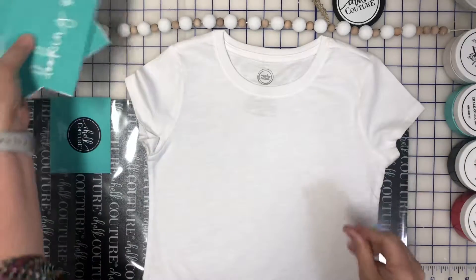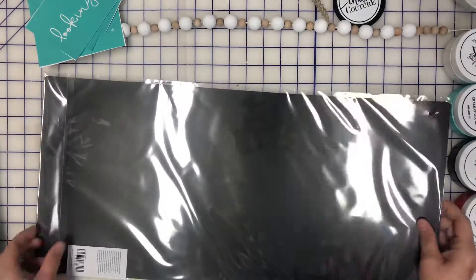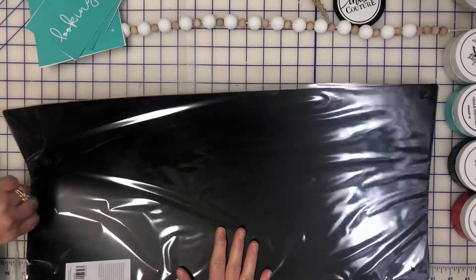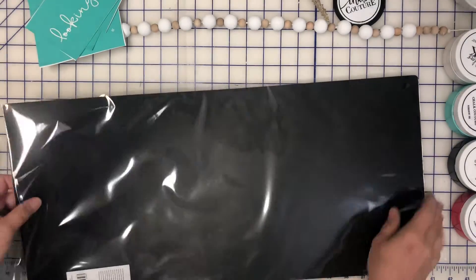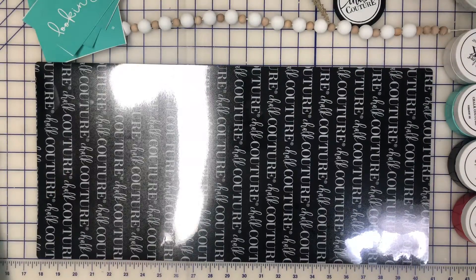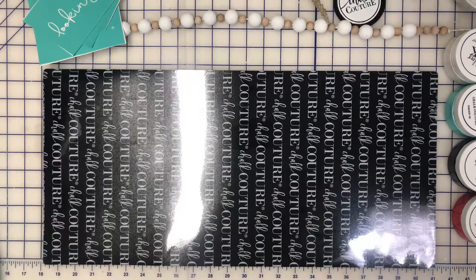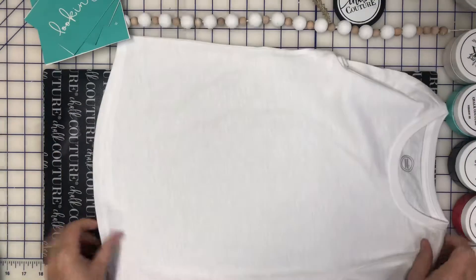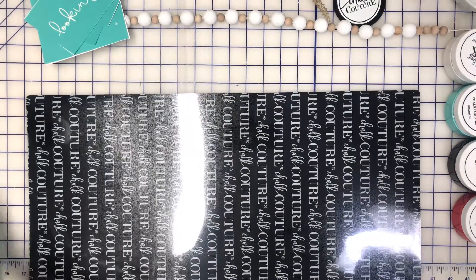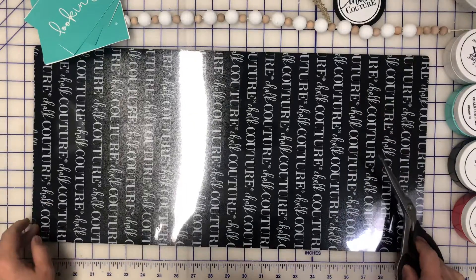We've got to do a couple of things to prepare. I just wanted to show you that with Chalk Couture we have ink. This is an ink mat that goes behind your fabric. Leave those alone please — they're Clorox wipes. This is not pre-rehearsed either. I think with this one I'm going to cut it — this is like half of what I really need — so I think I'm going to cut it in half.